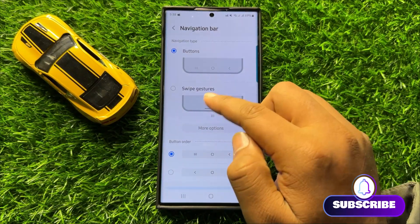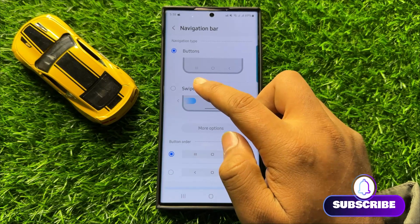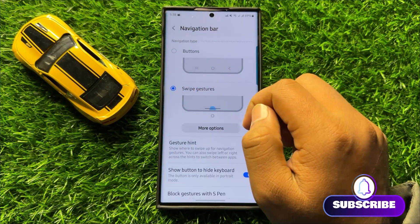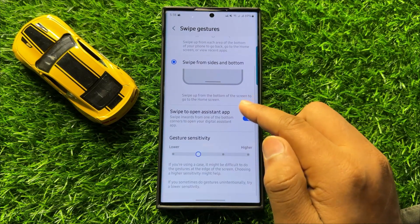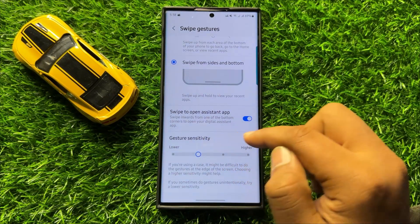Now here, first of all switch to the Swipe Gestures navigation bar and then click on More Options. Now swipe down and here you will see a Gesture Sensitivity slider.